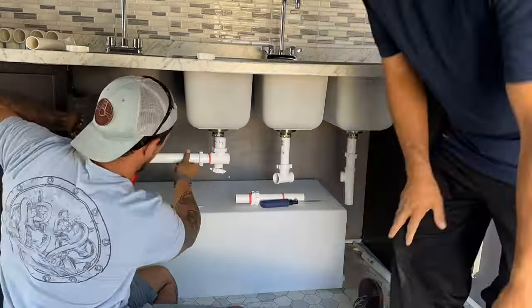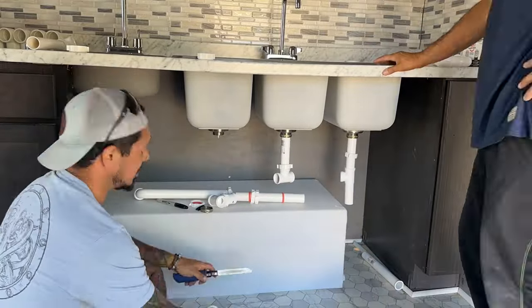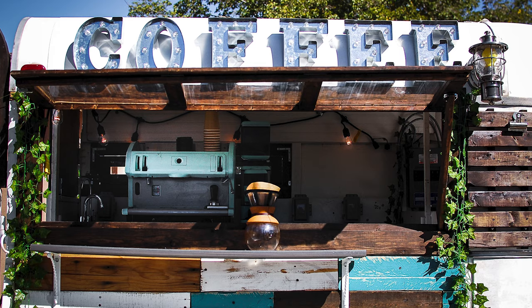Ladies and gentlemen, the very much long-awaited video: how to do your plumbing on your coffee food truck. For those of you that are new to my channel, my name is Vincent. This is Green Joe Coffee School. We help people start mobile coffee businesses — truck trailers and carts.